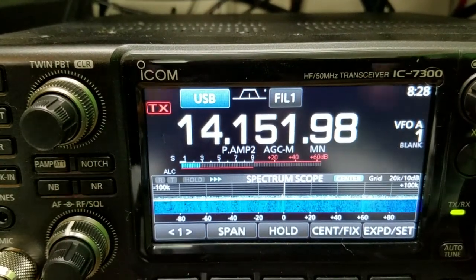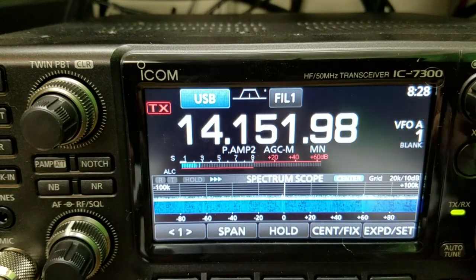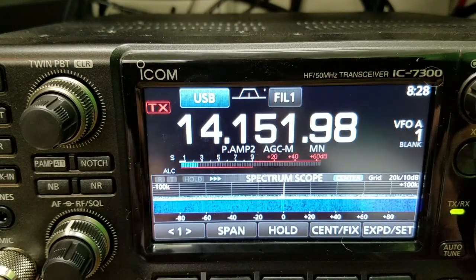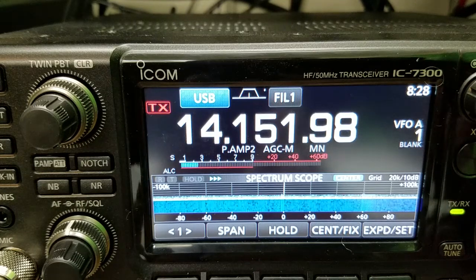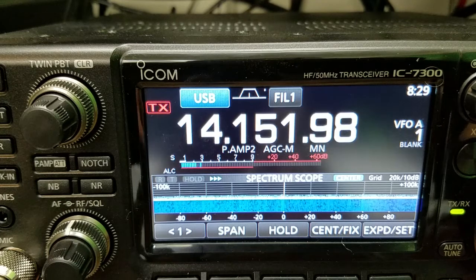We're going to do a little test on the cobweb — this is a receive-only test. 20 meters is pretty dead right now, but I can hear a few little carriers on there. We're going to use that to compare. This is a receive-only cobweb and we're going to compare it to an 80-through-6-meter off-center-fed antenna, a 20-meter delta loop, and a 20-meter inverted V.